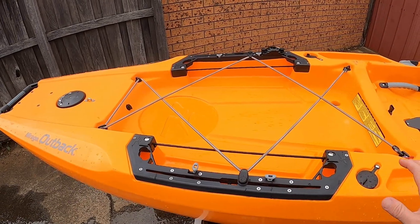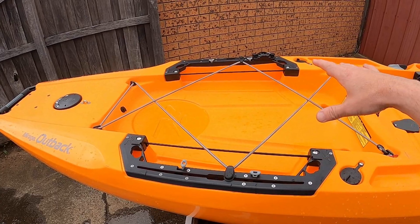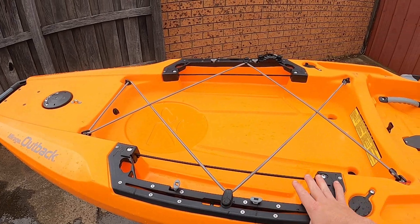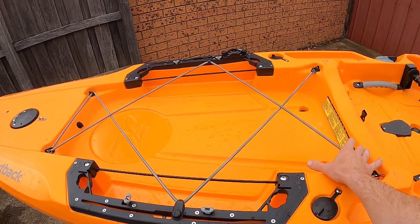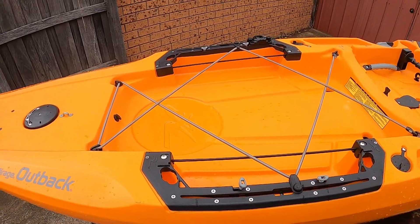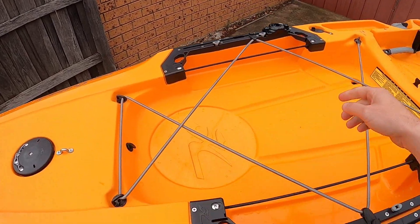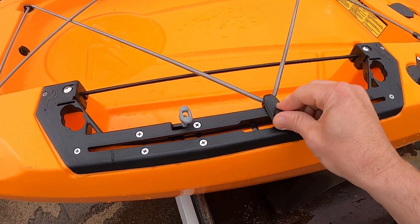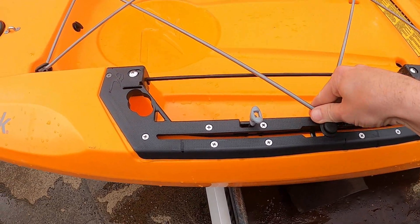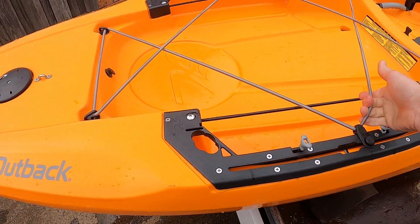The back storage area is absolutely massive. I have a Waco ice box that fits into this cavity perfectly, still leaving me enough space at the front of the esky for bits and pieces, plus a little bit of space at the back as well — it all goes underneath the occhi straps. The occhi straps are fully adjustable; I can take them out or tighten them to wherever I want.